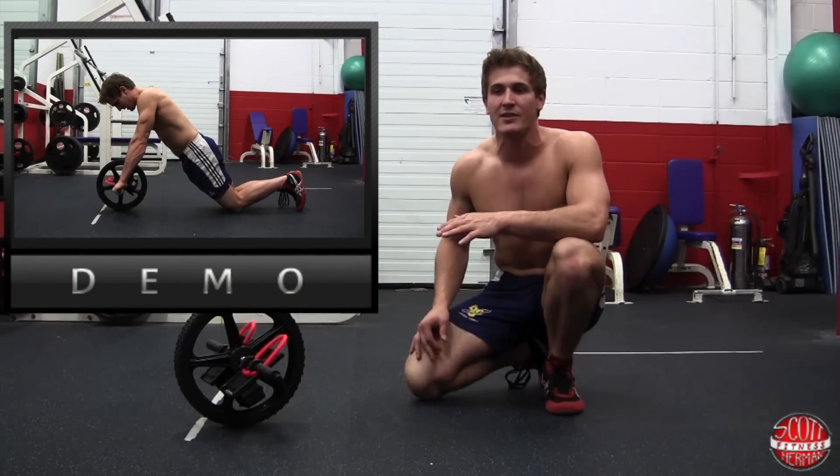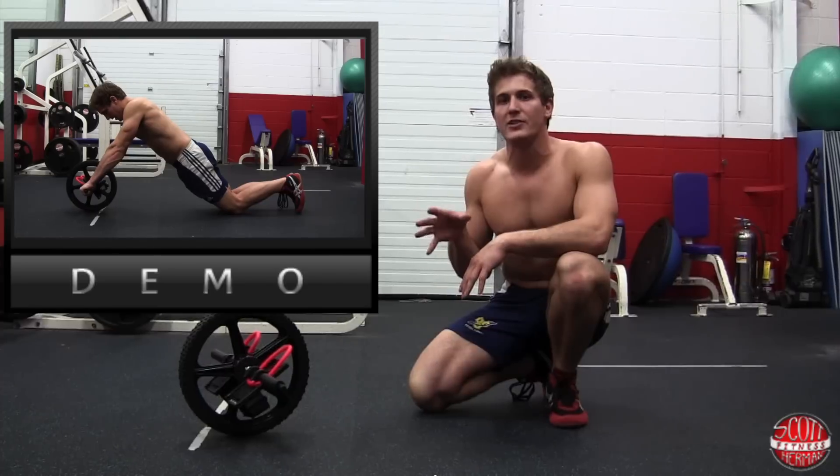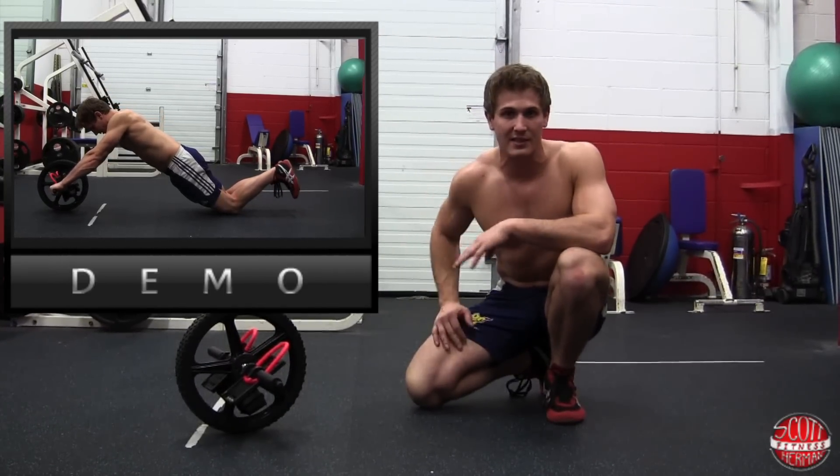For these exercises you're going to run through each of them as a circuit. Do four to five circuits and hold each exercise for 10 to 30 seconds. If you want to increase the intensity, you can go 30 to 60 seconds.